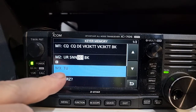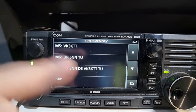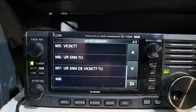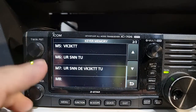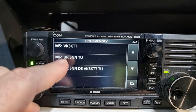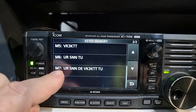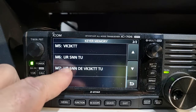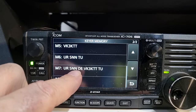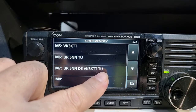That one's for a contest, but there's a thank you and QRZ. Then going down to the next block - there are eight memories remember. This is when I'm calling someone: VK3KTT, I'll just send my call sign and then send a report - UR 5NN, thank you. Or if you're not quite sure he's got your call sign, you'll send: UR 5NN, which is 599, DE VK3KTT, or your call sign, and you always put thank you at the end.